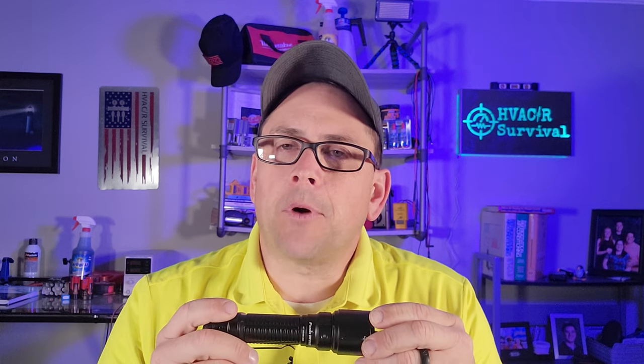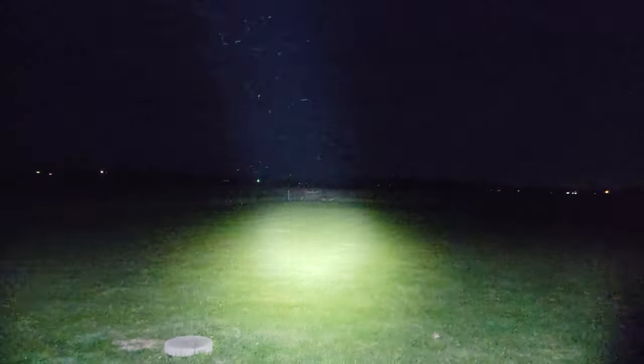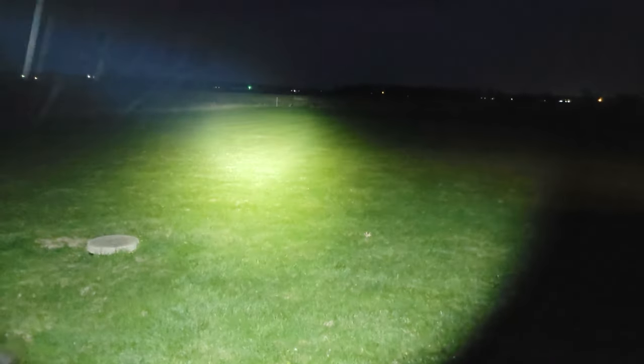I'll show a demonstration of the different brightness levels of this flashlight. There's low, medium, high, and turbo — which is a crazy amount of light. I mean it's really getting out there. It's got a heck of a beam pattern. It throws light out there plenty far. If you're trying to look for animals in the field or you're hunting, that's what the light output looks like in a real life scenario.